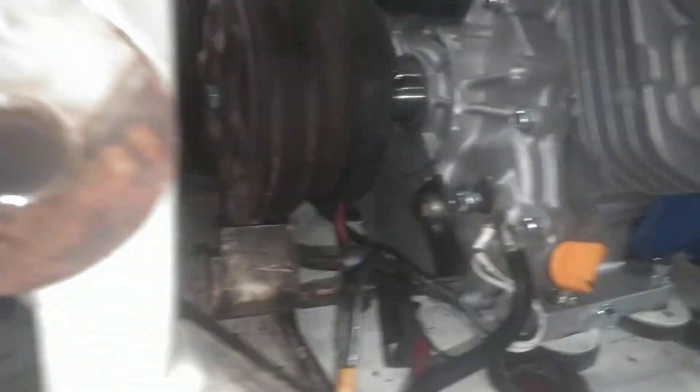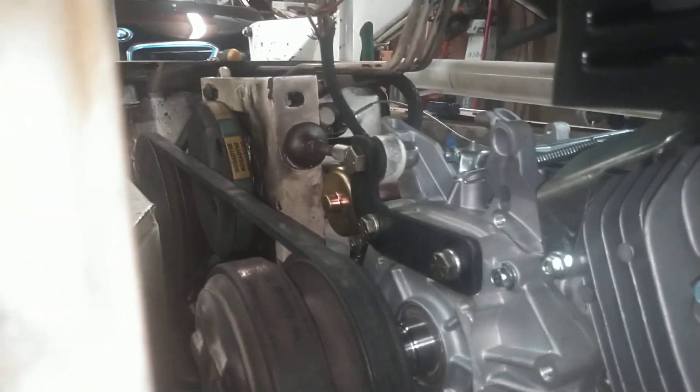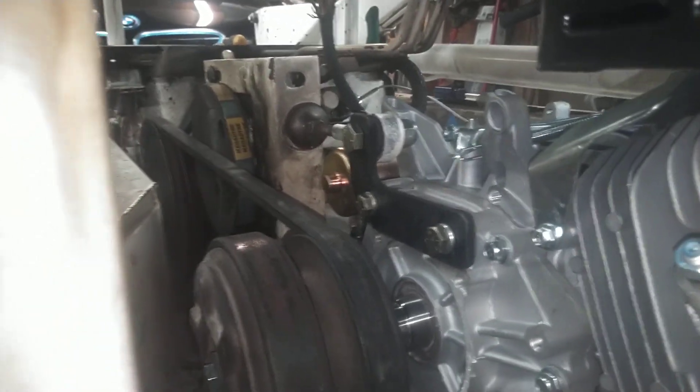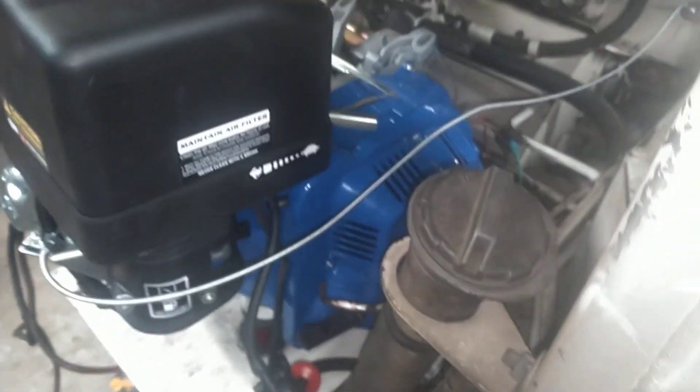I decided to keep the low speed clutch and put a regular belt on it. We kept the low speed clutch, which I haven't got the power all hooked up yet, but I put the little strut in it to keep the motor back, like the other Kohler had, so it works pretty good.